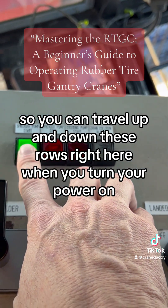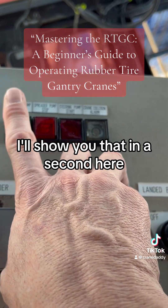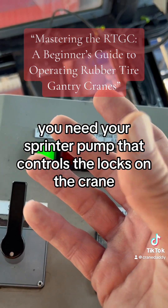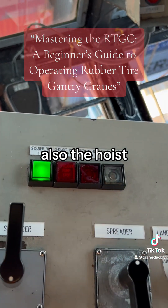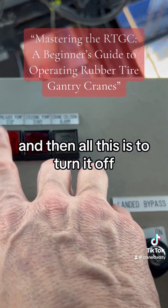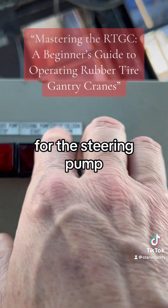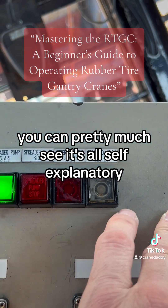When you turn your power on, that's your spreader pump. You need your spreader pump — it controls the locks on the crane and also the hoist. And then this is for the steering pump. You can pretty much see it's all self-explanatory.